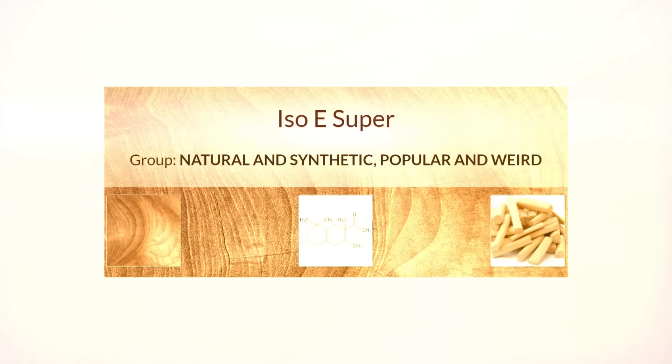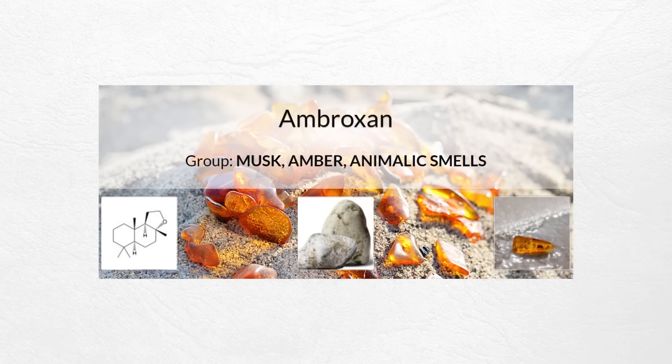This next tip is a bit more advanced, and that is to layer with Isoe Super or Ambroxan. I've got Eccentric Molecules number one and number two, which is Isoe Super and Ambroxan. Basically, these don't really have much of a smell. They will mix with your fragrance and help it project and, in some cases, help it last longer. To most people's noses, Isoe Super doesn't really have any scent and this is my first choice for helping a fragrance last longer. Ambroxan can do that as well.